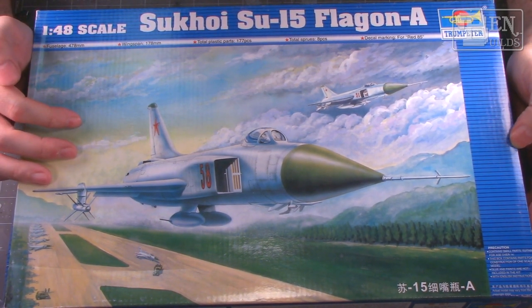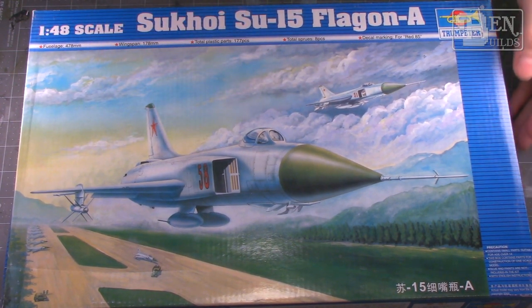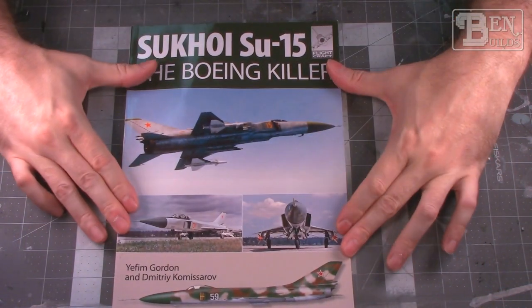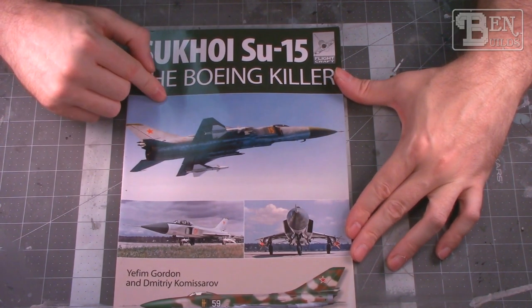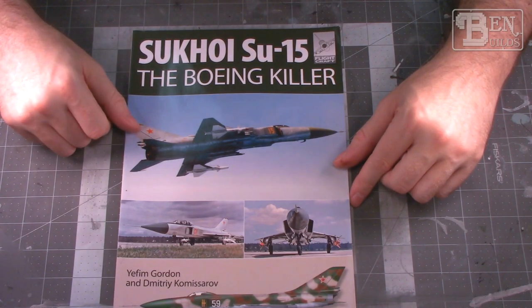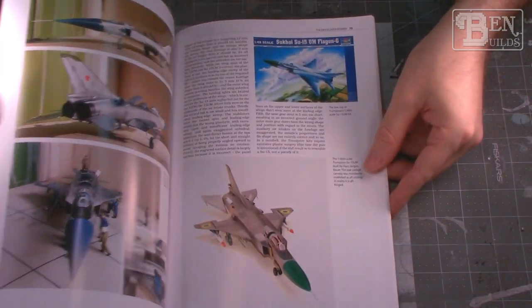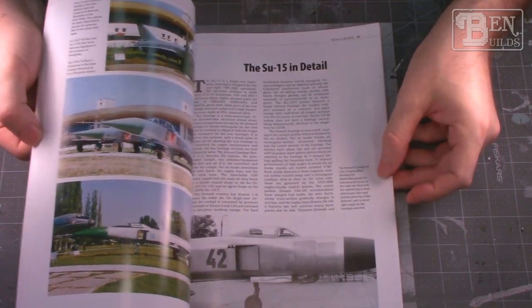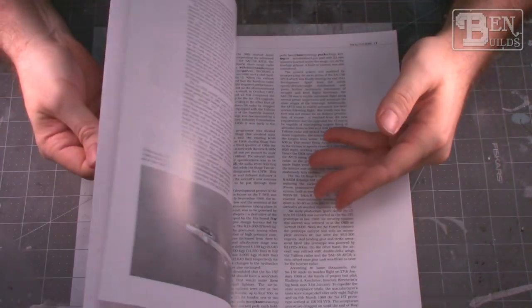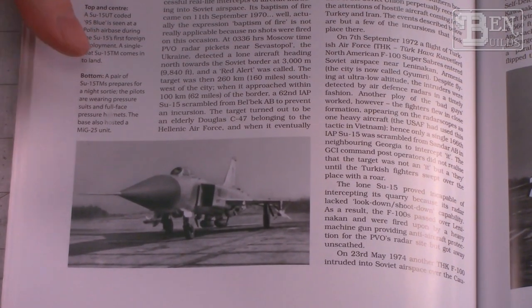We need some references, and I don't have a lot for the Su-15. I was able to scrounge up one book — this is going to be our Su-15 bible for this entire build. This is one of those builds where I really need references and don't know too much about the aircraft, so this book is really going to help me out. It covers a ton of information — line drawings, side color profiles, a whole section on the model kits themselves, and the developmental history of the Su-15 from the early pure delta wing versions to the later two-seat UM versions. Great color and black and white pictures as well.